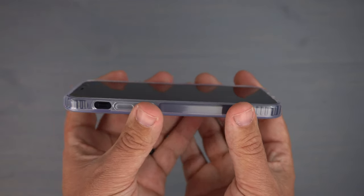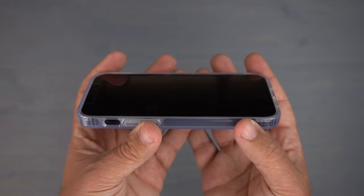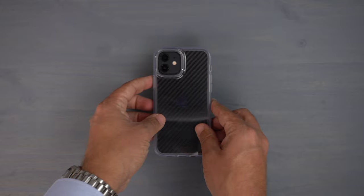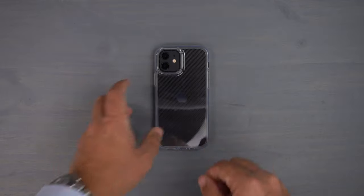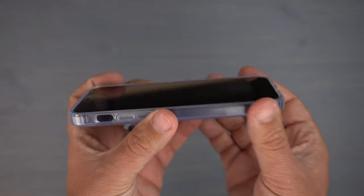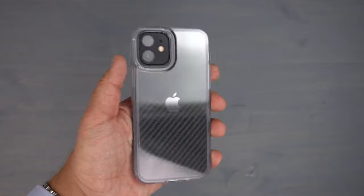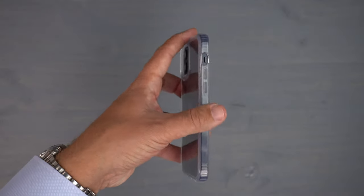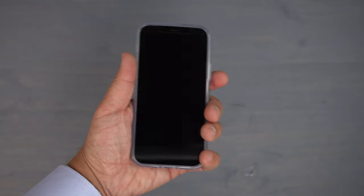On the front of the phone there are raised lips to protect the screen from bumps and bruises if you drop it. It is tempered glass friendly — I have a tempered glass screen protector on my phone with no issues at all. The wobble test face down shows a little shake on one corner but it's pretty flat overall.